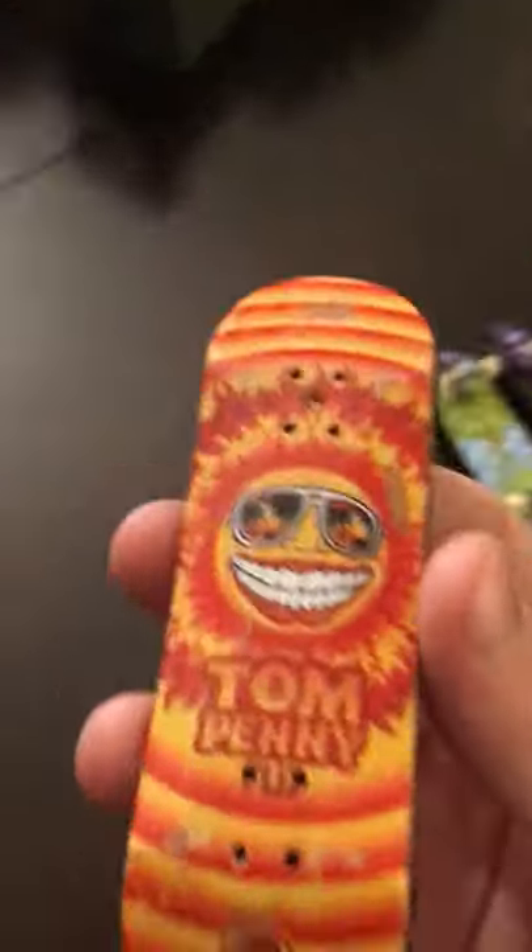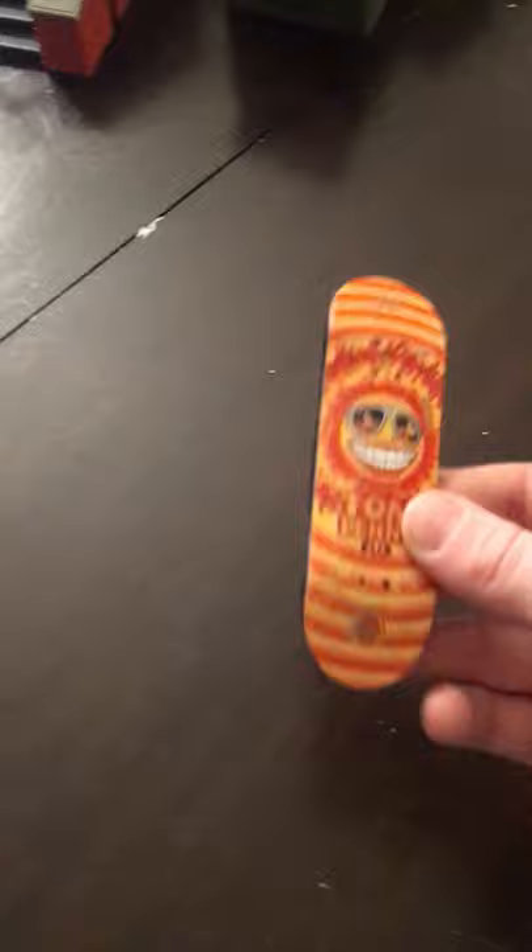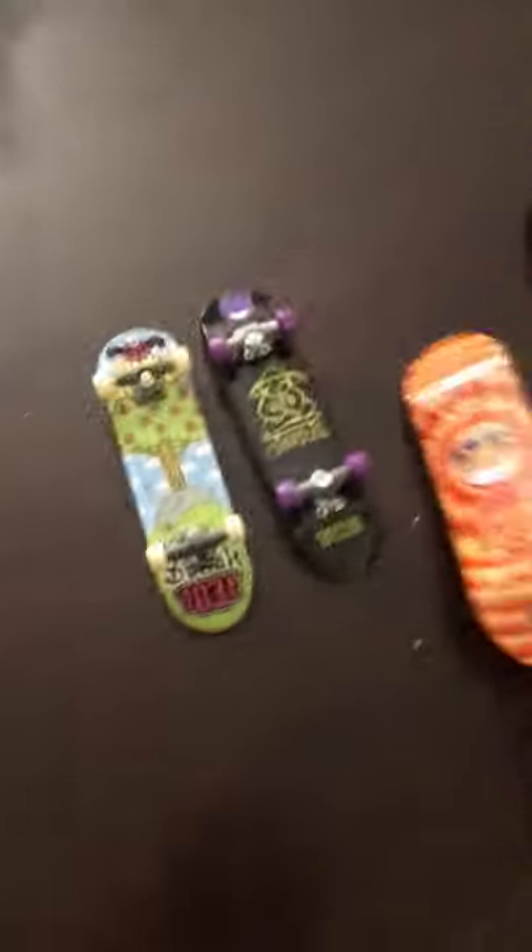This one's looking amazing. And then this is my normal tech deck — I changed it into a snowboard. It's pretty sick, mainly because I don't really have any trucks to put on it.